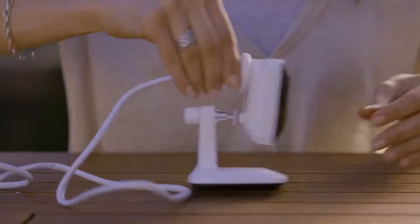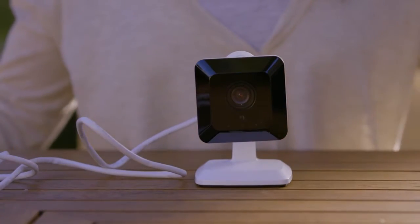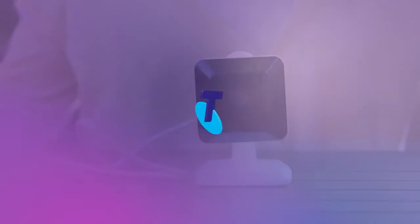And that's it — you're all done. Be sure to check out our other video if you need a hand adding your new camera to your Telstra smart home service. Bye for now.